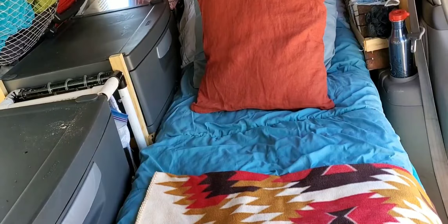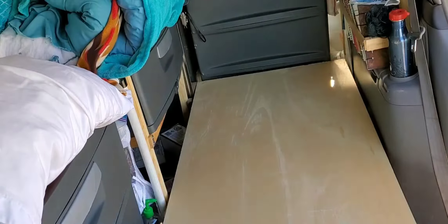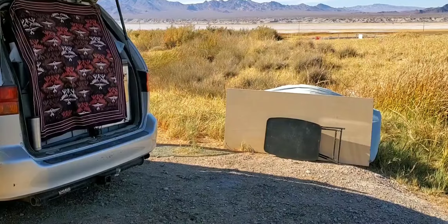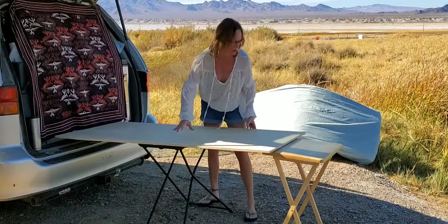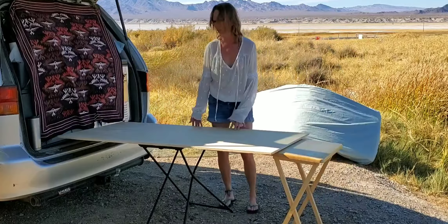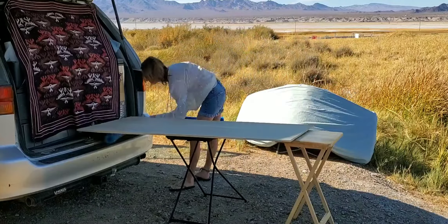First, I removed all of the bedding and the mattress, setting it outside. Then I took the piece of plywood that was beneath the mattress. Then I set up my table and borrowed a table from Ellen. It was still not level, so I used a pool noodle to finish leveling it off.